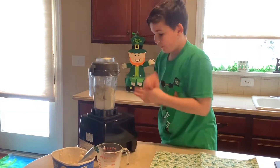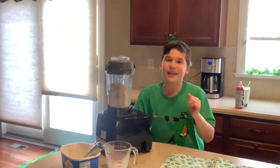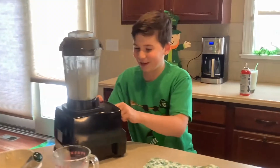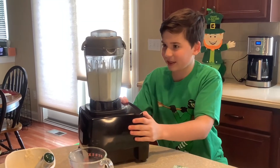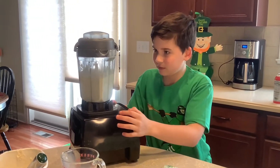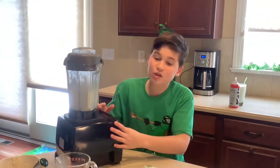And I love making these — these are my favorite. It's going to get a little loud here. It's turning green already, it looks so good. And that looks really good. Then you pour it into your cup.